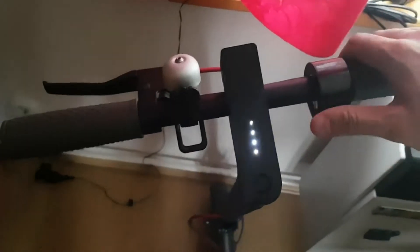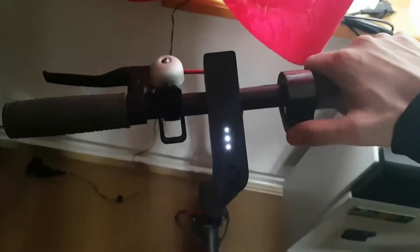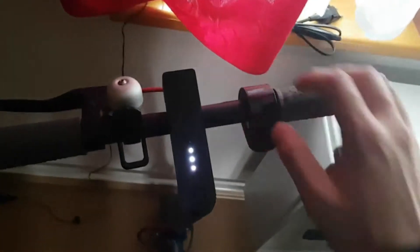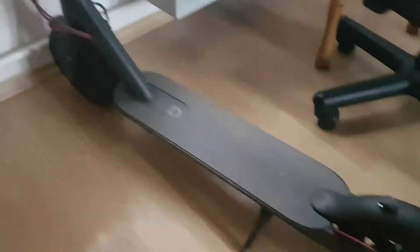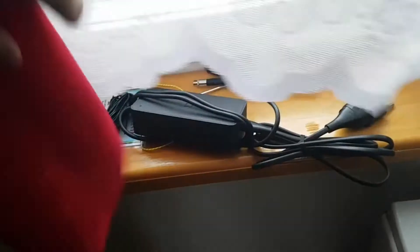This is my Xiaomi M365 — it's really great. As you can see, it will not start on its own; you have to push off the ground, and then everything's fine. It has a light and also a backlight, which is really nice.